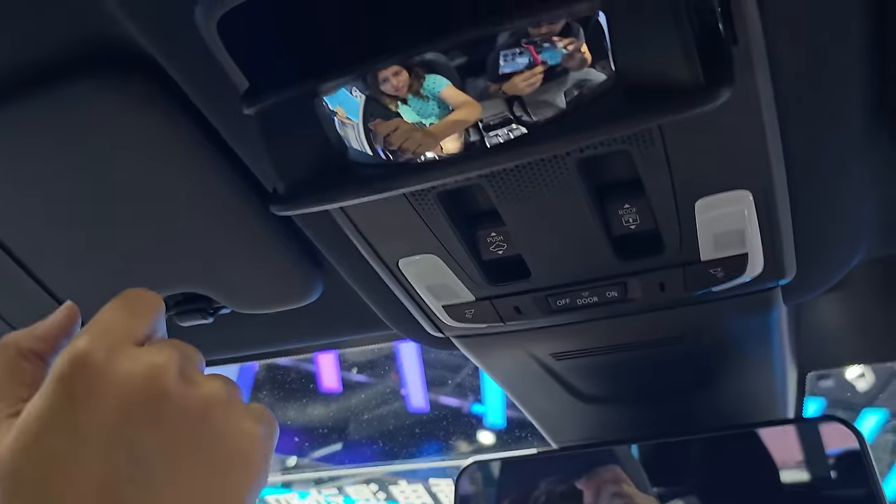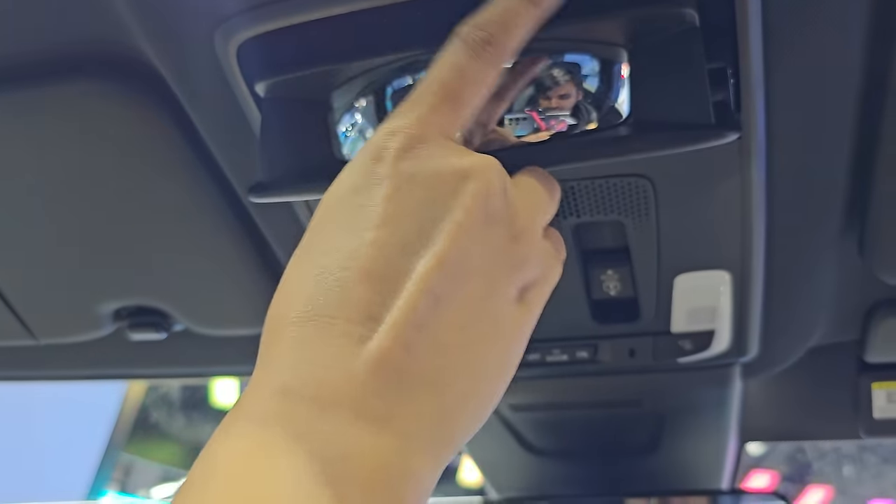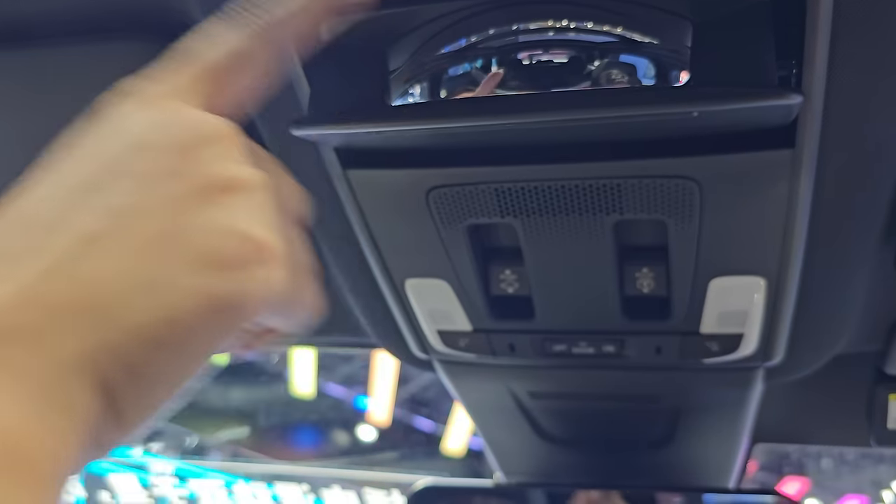You get a panoramic sunroof with controls. The overhead area is smartly designed with storage for small items like sunglasses, and can be shown to passengers easily.